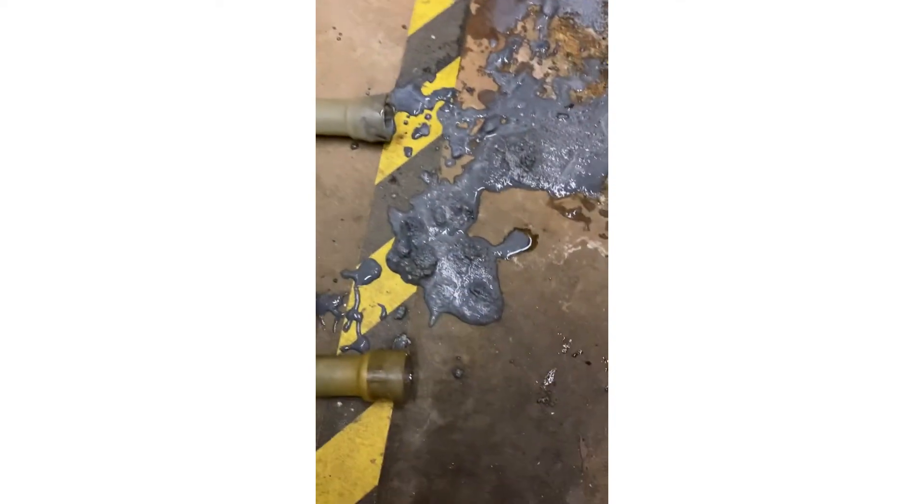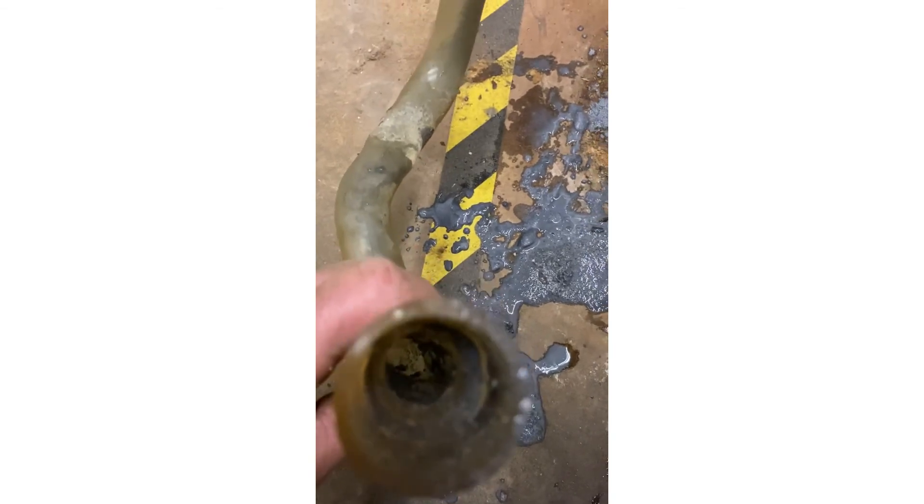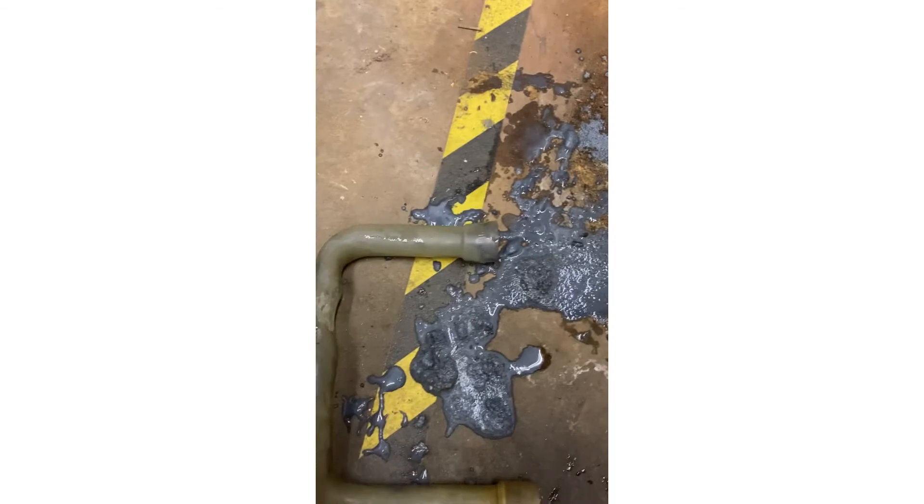It only takes a few seconds to check it and clear it before something gets damaged. Alright guys, until the next one.